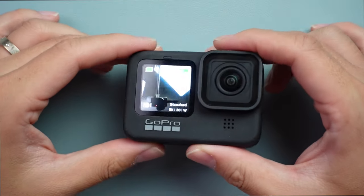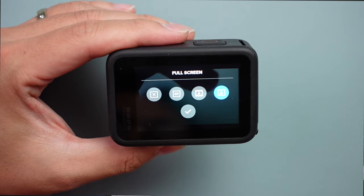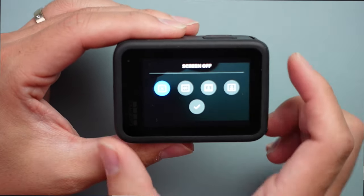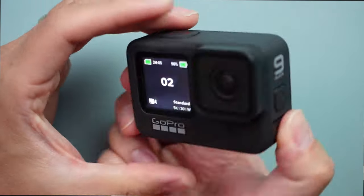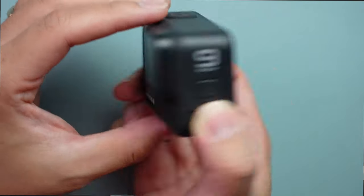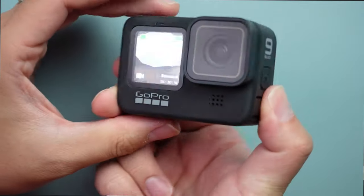제일 관심을 많이 받았던 부분이 셀피 모드인데요, 드디어 고프로도 셀피 기능이 생겼습니다. 9세대에 걸쳐서 드디어 속이 시원합니다. 셀피 모드가 없을 때는 촬영하면서도 불안했거든요. 앞쪽 스크린은 여러 방법으로 사용할 수 있으며, 촬영 세팅도 다양하게 표시할 수 있습니다.